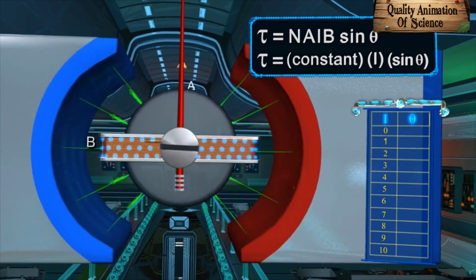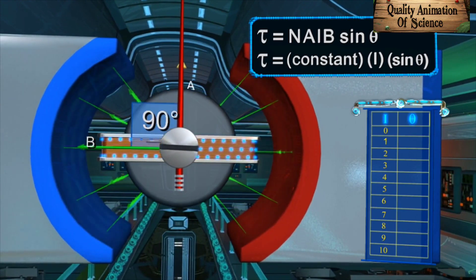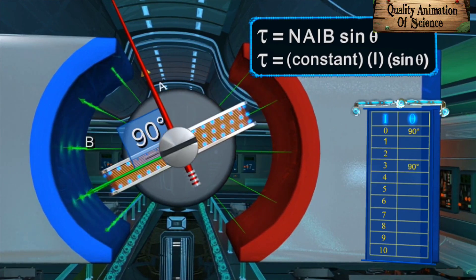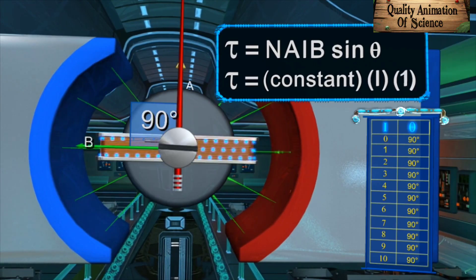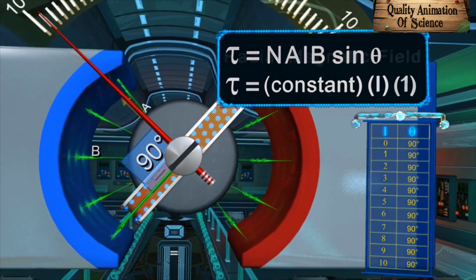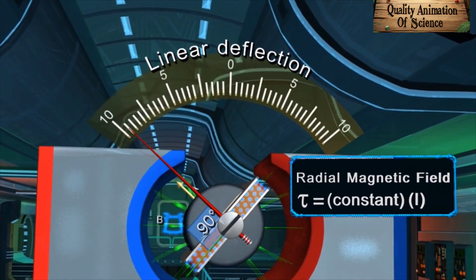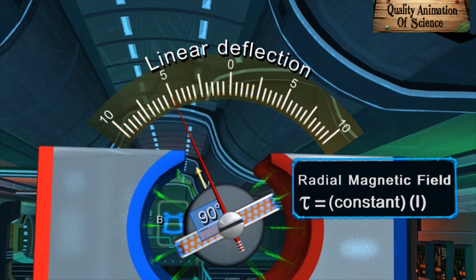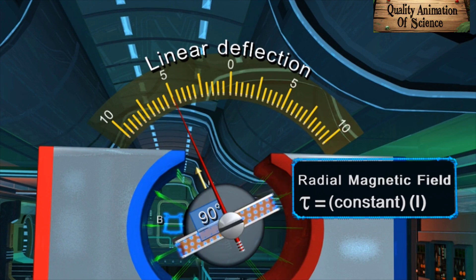But if the magnetic field is radial as explained earlier, θ will always be 90 degrees irrespective of the position of the coil. Hence, sinθ will always be equal to 1 irrespective of the position of the coil. This will establish a linear relationship between the torque and the current. Hence, the torque experienced by the coil in the radial magnetic field will cause linear deflection of the pointer, giving us a direct measure of the current.